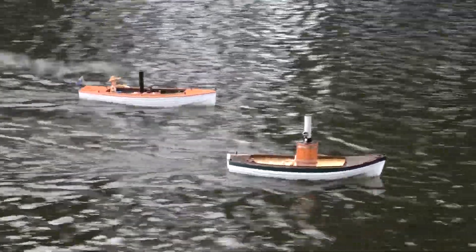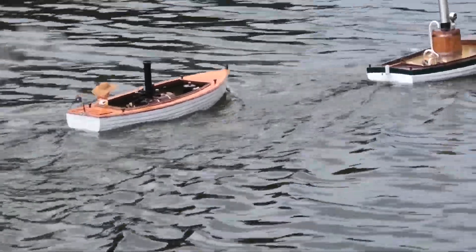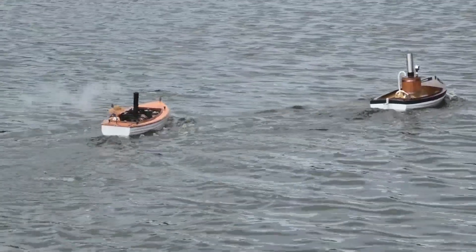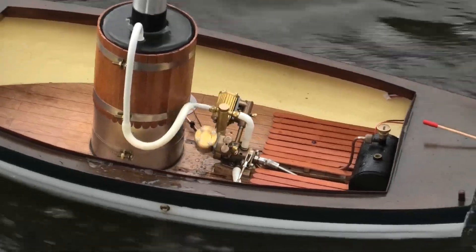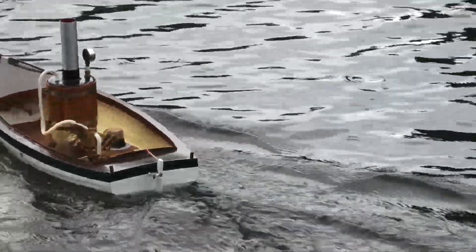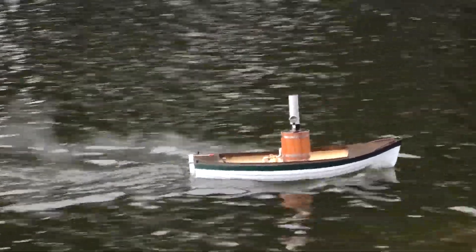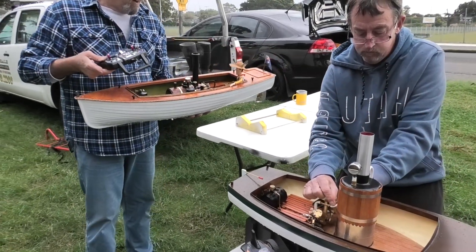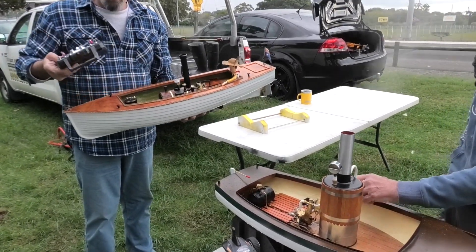Yeah, but if you throttle it off — see mine's running, that's 15 psi right here and I'm like 40. I've got 40 psi. On the same engine. And a narrower hull, more streamlined.